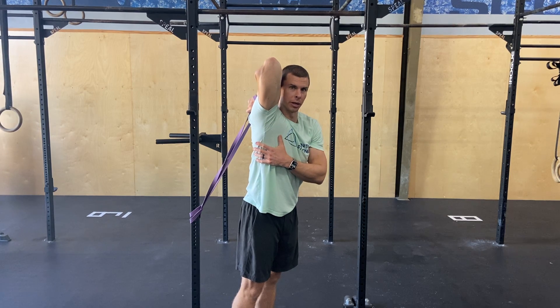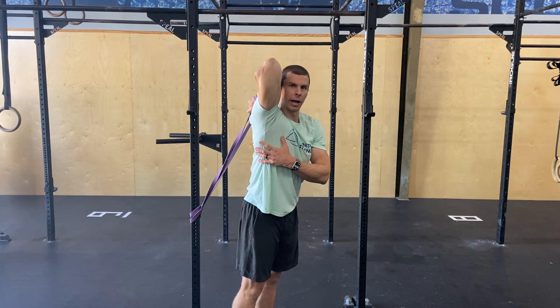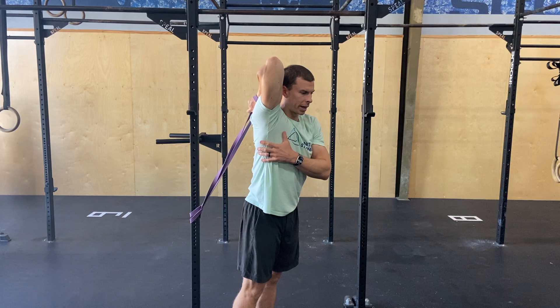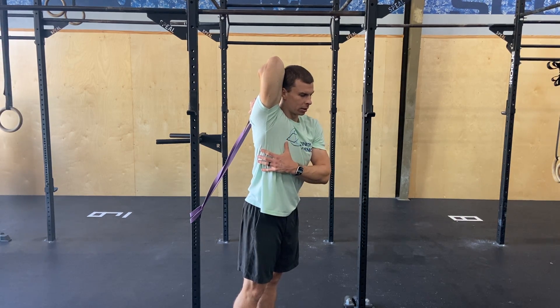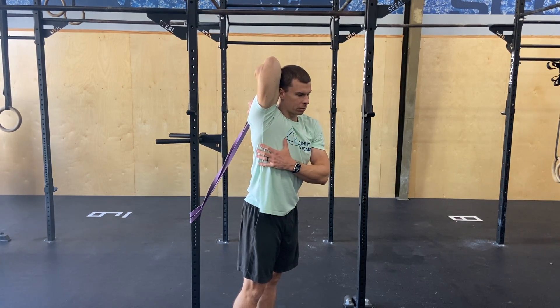Four sets, stretch through here. Two ways to resist and relax. You can resist by pulling that elbow down against the band for about a four count, then relax back for about eight. You can do that a few times.